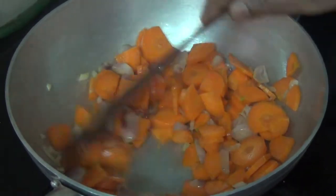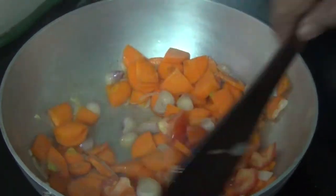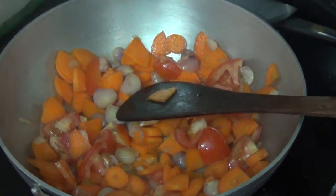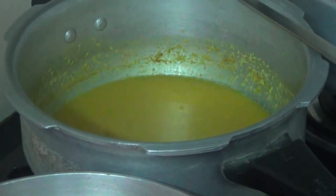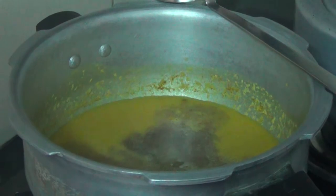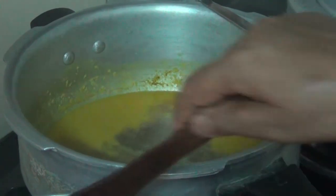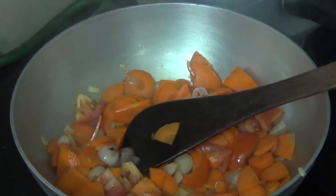Now we are adding fresh water — this is the last one. I am going to add the paste in the pan.